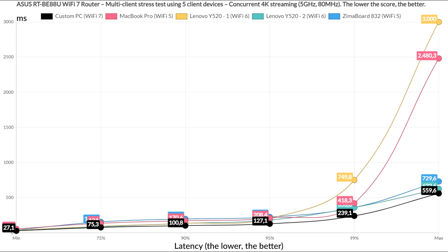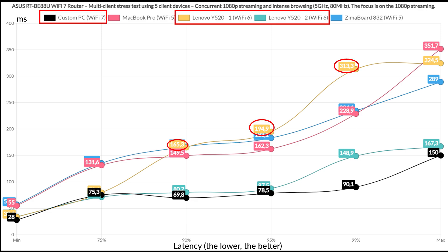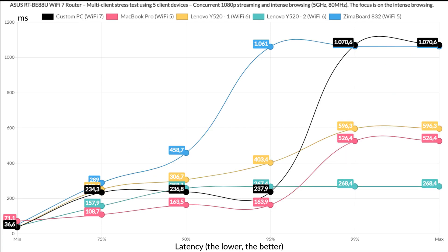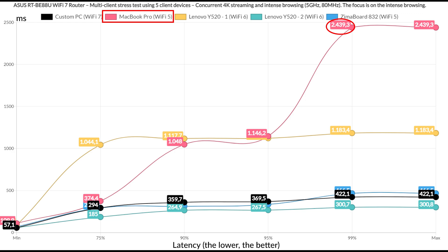Running the 4K streaming test, the Wi-Fi 7 and Wi-Fi 6 clients did better again, but I could only consider latency decent for 75% of the time — anything above 100 ms is not good. Adding intense browsing alongside 1080p streaming, one of the three clients failed to stay below 100 ms, while one Wi-Fi 6 laptop and the Wi-Fi 7 PC managed to stay below 100 ms for at least 95% of the time. Running intense browsing alongside 4K streaming is definitely a slaughter — all clients immediately rose above 100 ms, some even passing 1 second for about 1% of the time.